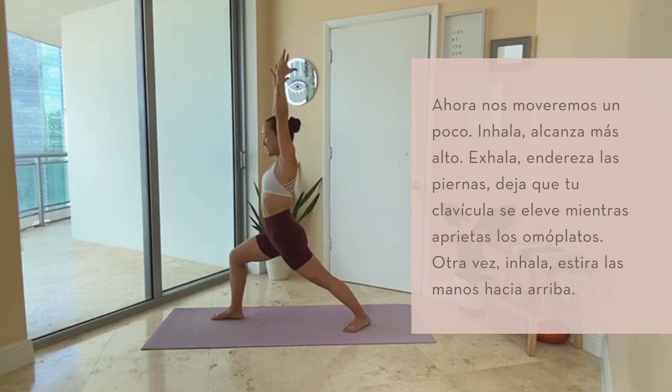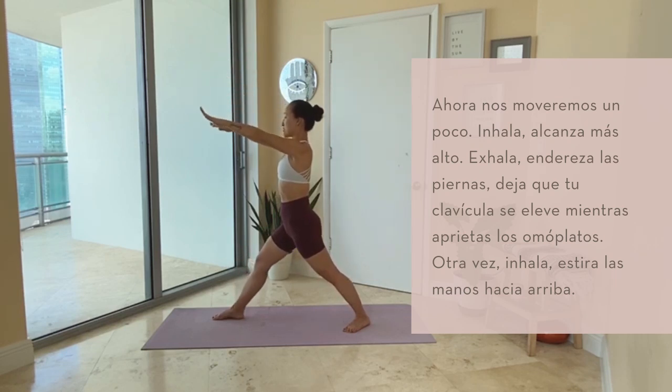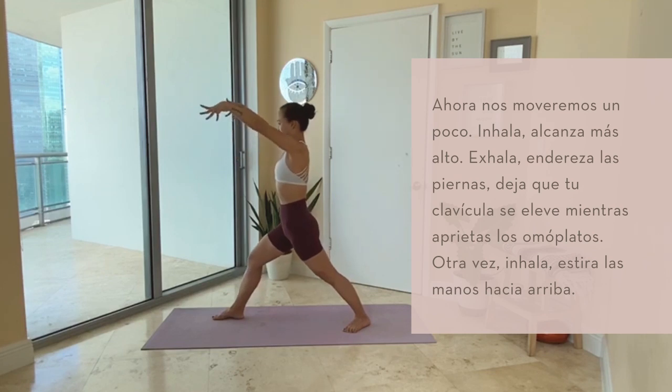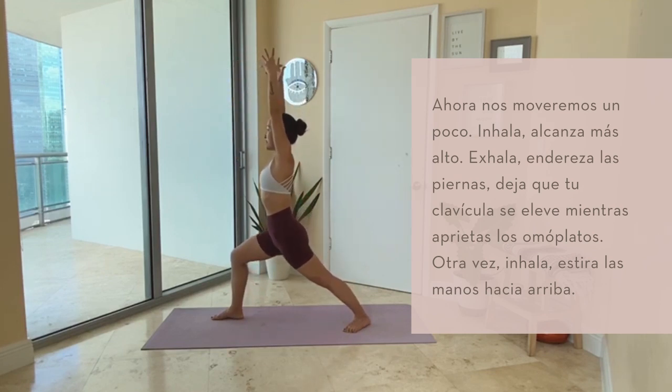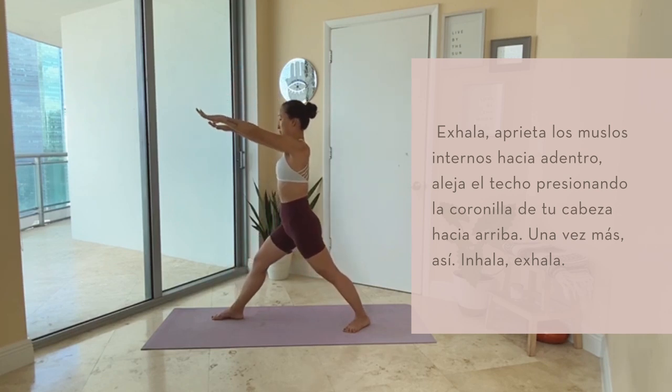Now we'll move a little with it. Inhale, reach up taller. Exhale, straighten through your legs. Let your collar bones rise as you squeeze the shoulder blades down. Inhale, reach up. Exhale, squeeze your inner thighs in towards each other. Press the ceiling away with the crown of your head.